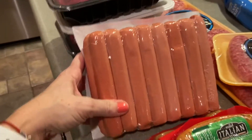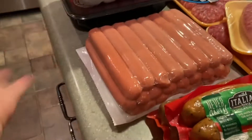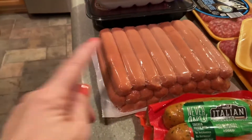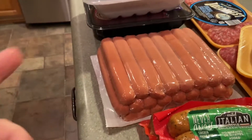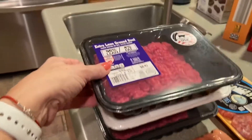Then I have these bun-length hot dogs — I get the big pack because I find multiple ways to use them, not just hot dogs in a bun. I also do mac and cheese for the kids with those, and little pigs in a blanket, so I usually buy this big pack.